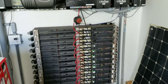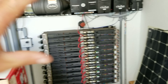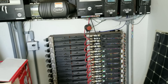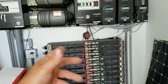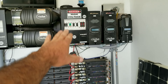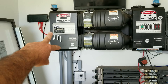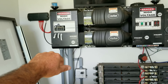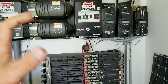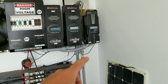Here is my off-grid system. I have Tesla batteries — lithium-ion 18650 modules. To the right we have the charge controllers, then DC breakers, inverters, and the high-voltage AC output. I'm going to make another video on how this all works, but today we're talking about micro wind turbines.